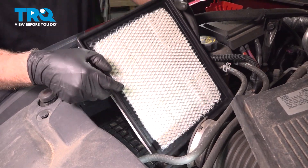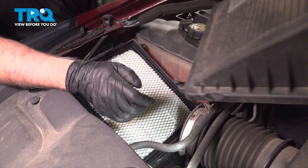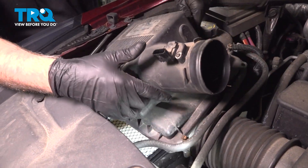Take the new air filter, line it up, and we can take the cover and put it back on.